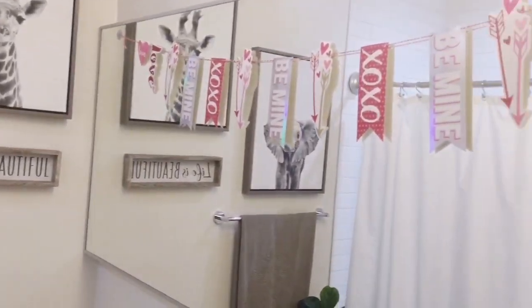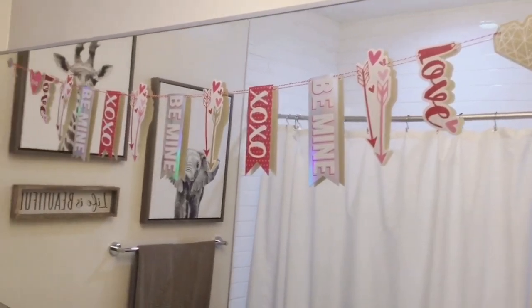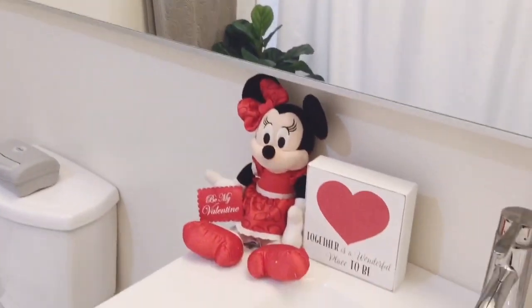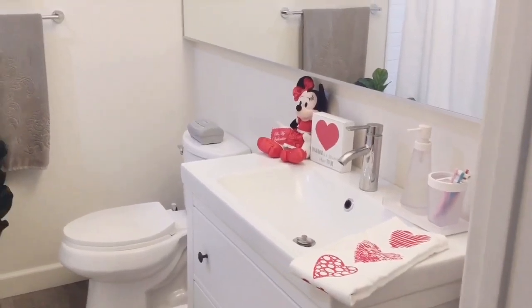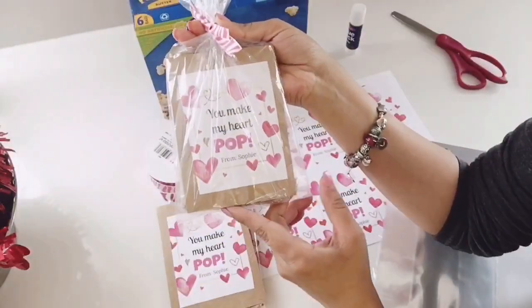I love to decorate the kids' restroom, so here I just added a simple banner that I got from the 99 cent store with minimal decorations — a stuffed animal, a sign, and a Valentine's Day towel.